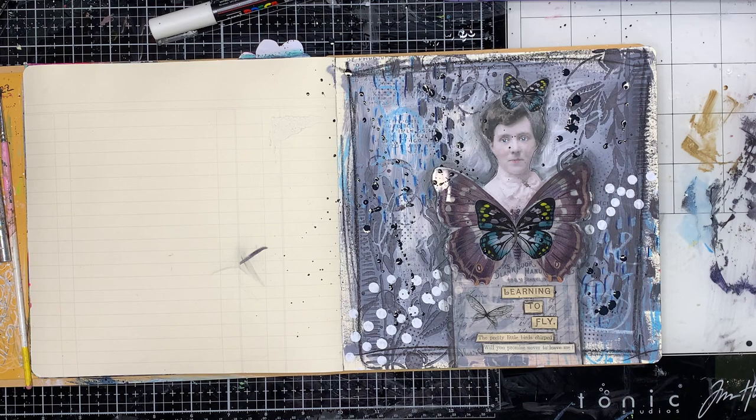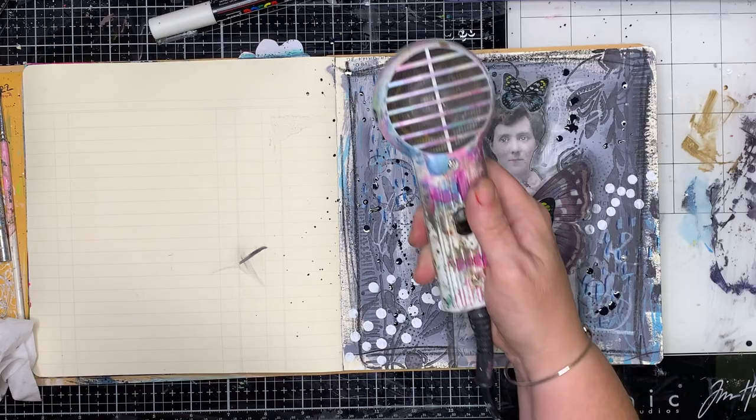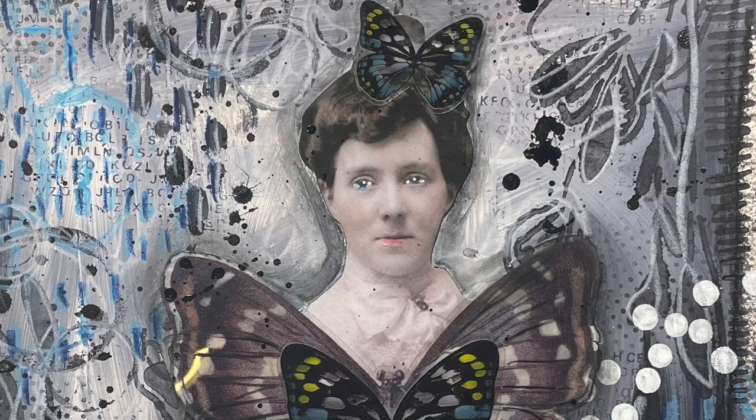I'm just putting some splatter in the background — this is the black gloss spray. When I've accidentally popped it onto her face, I can just grab a wet wipe and wipe off the bits, or sponge off the bits that I don't need on it anymore, and then give it a bit of a heat set. Just being really careful around your transparencies — they don't necessarily like heat all that much.